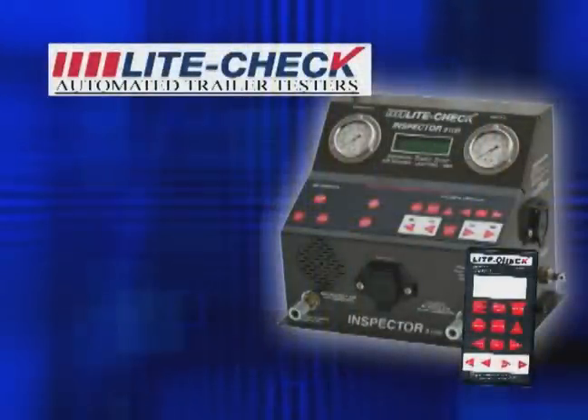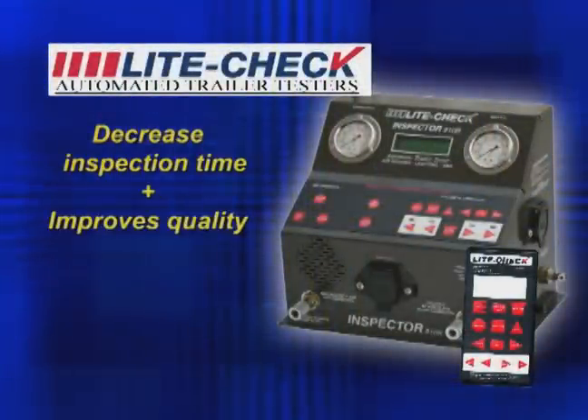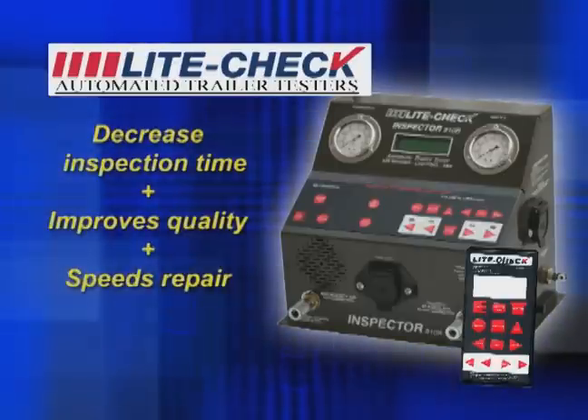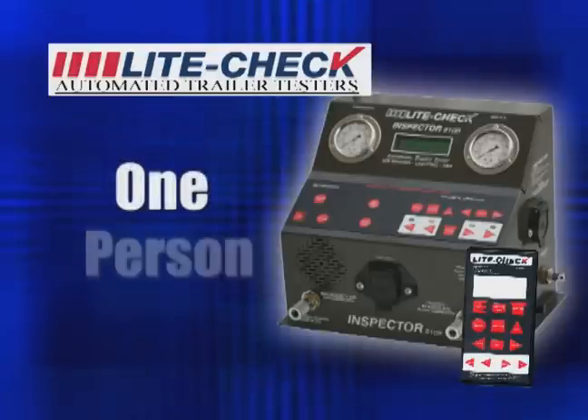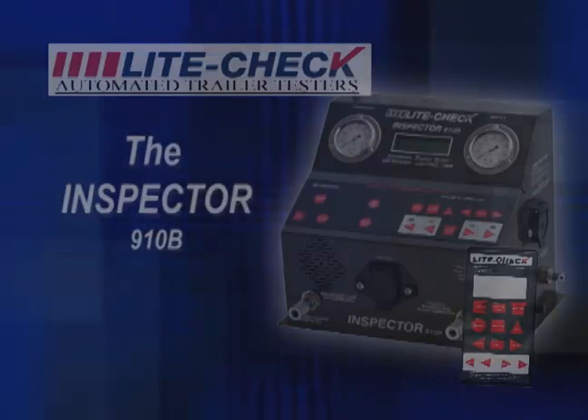The Inspector from LightCheck not only decreases the brake inspection time, but also improves the quality of inspection and speeds repair by eliminating guesswork. The result is lower brake and tire costs. One person, one process, one tool.